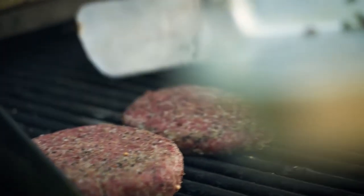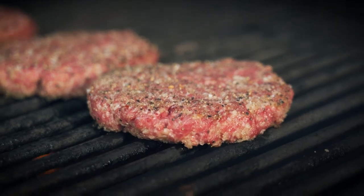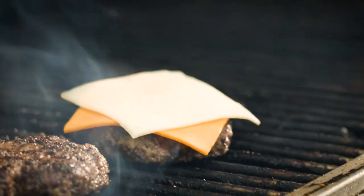I place my burgers on the barbecue gently and on a medium heat. That way I can keep the burgers juicy and a consistent shape.